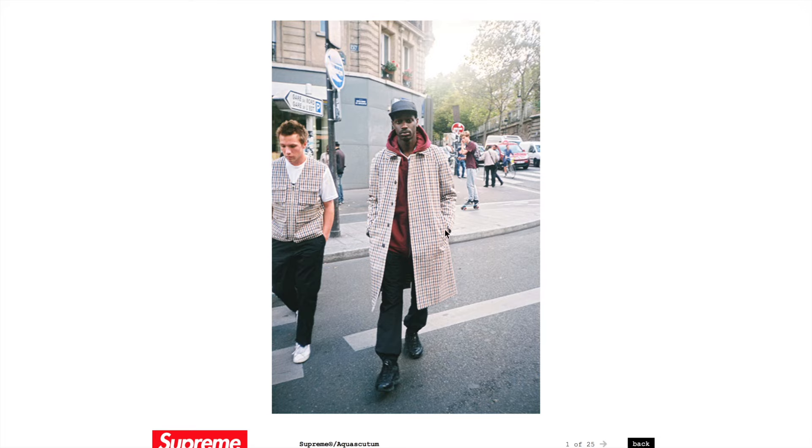Let's see what we got: we get a club jacket, a waterproof utility vest, a flannel shirt, a long sleeve polo, and a wool cashmere scarf. So it's like a little bit more of a classier look than your regular streetwear.